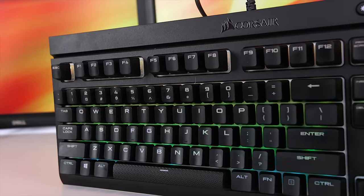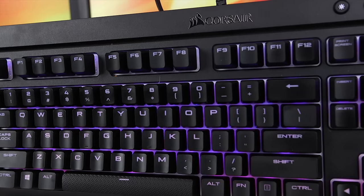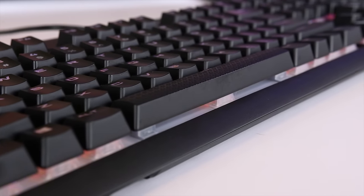Alright, so let's start looking at the Corsair K68 RGB in a little more detail. I want to start out by talking about the build quality. Like the red LED version, the K68 RGB is super well built. Its durable hard plastic chassis is super solid, and the keyboard itself has substantial weight from the internal reinforcements. Overall the keyboard is very rigid and has really nice build quality.